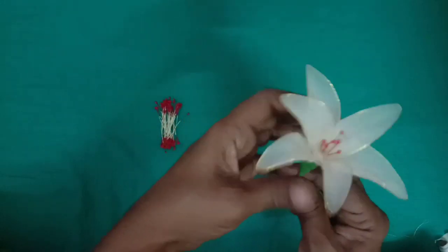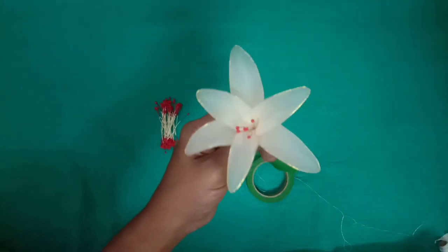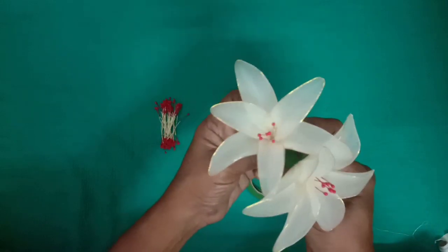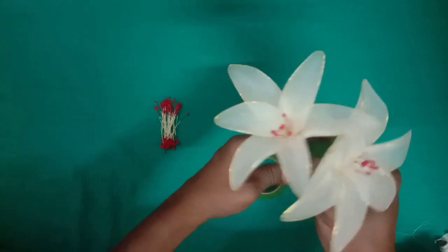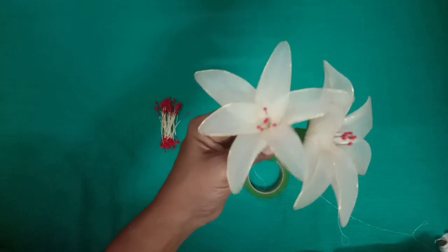We will cut the yellow flower in the center. We will be able to set it in the next video. If you like, share and subscribe. Thank you! We will see you in the next video.